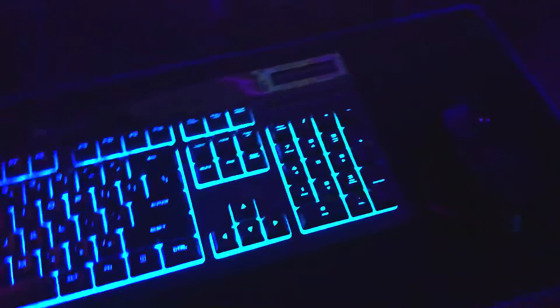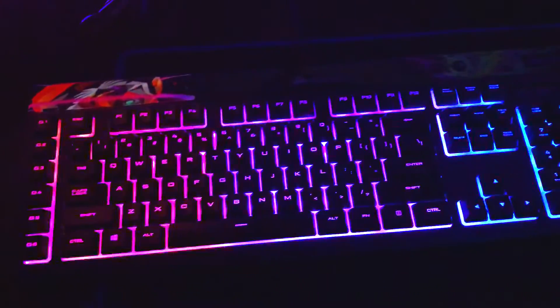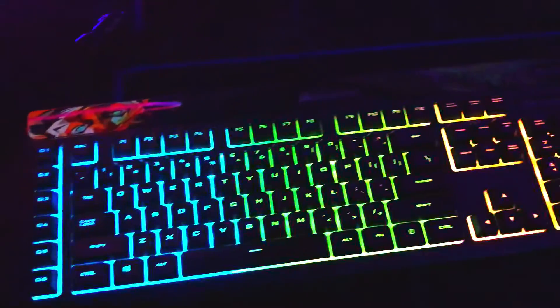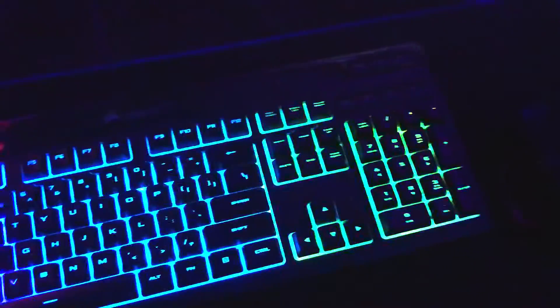Moving on to the keyboard, we have the Corsair K55. It's not mechanical — I got it because it was cheap and because it has nice lights, that's the only reason.